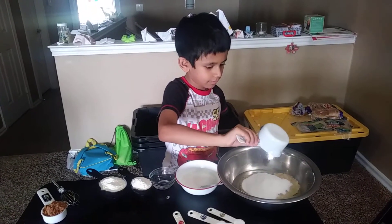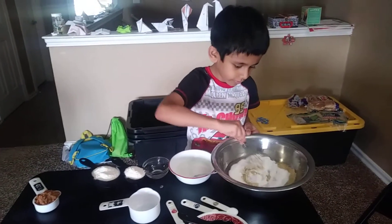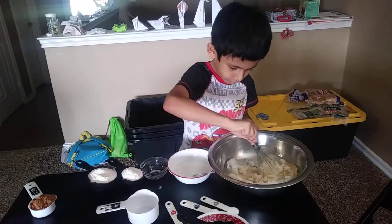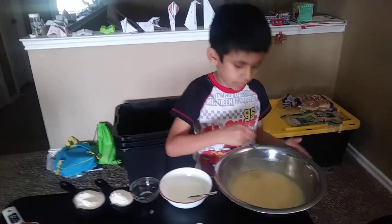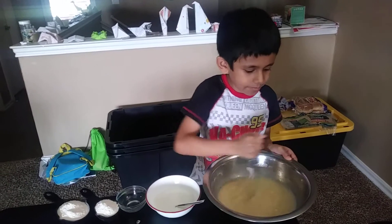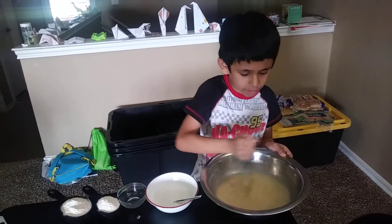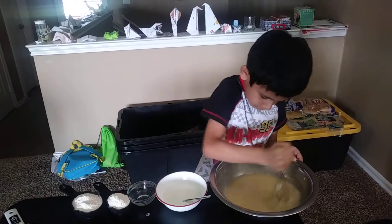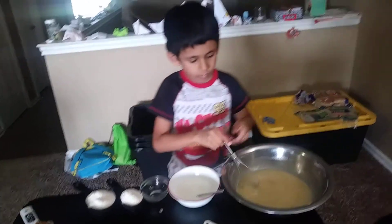Whisk it until the sugar dissolves. I'm whisking the mixture of crushed banana and sugar. Now add 1.5 cups of flour.